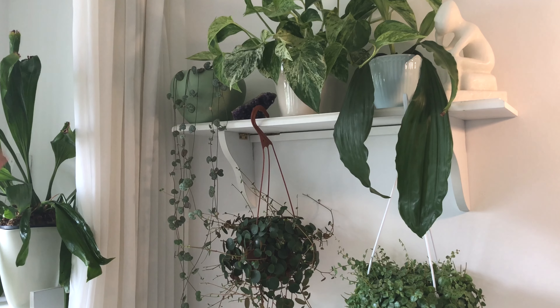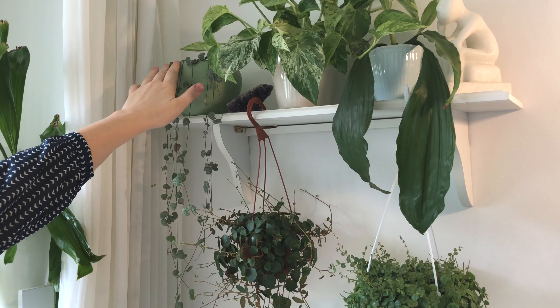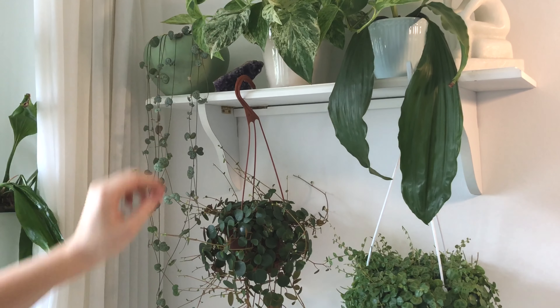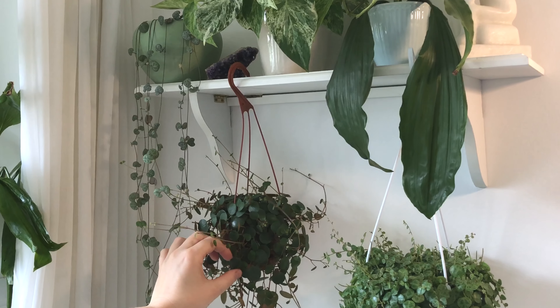Before I explain everything there is to know about my watering routine in the course of the video — like frequency and fertilizer and so on — let's get the watering going first.